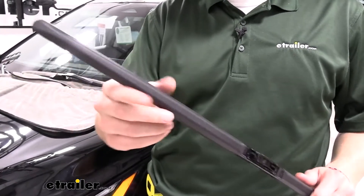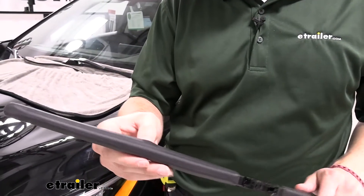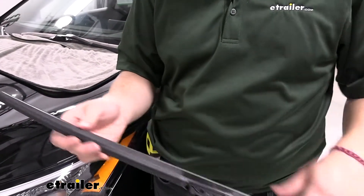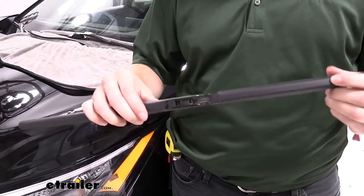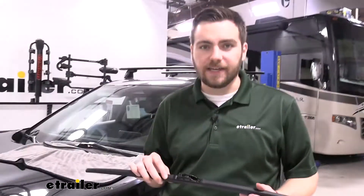One thing I like about that cover as well is it's going to prevent any debris from getting inside the assembly, whether that be snow, ice, bug guts, or leaves. It is completely sealed, so nothing is going to get in the way. I think it's going to do a pretty good job of giving us the necessary pressure across our blade as we need it.